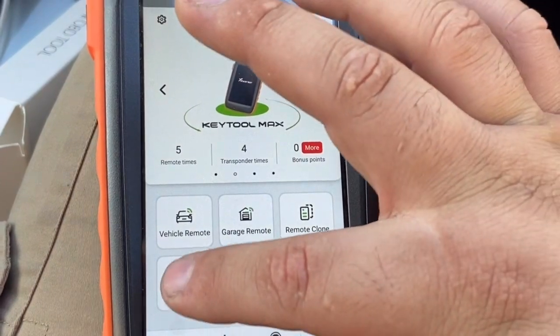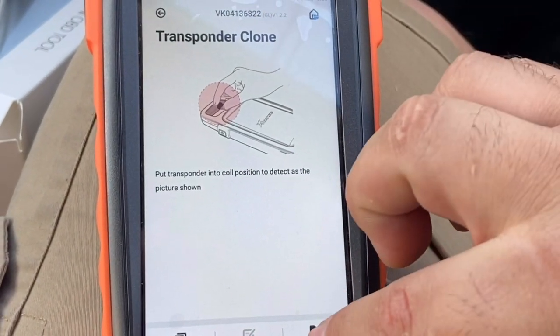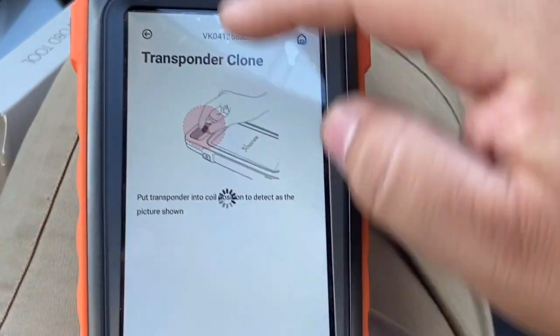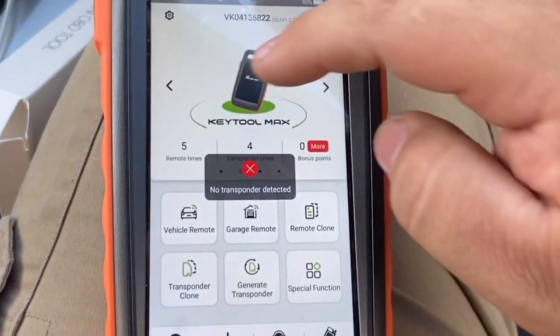On the OBD transponder clone function, you press the button, put the key in, it reads it, and then you press clone.